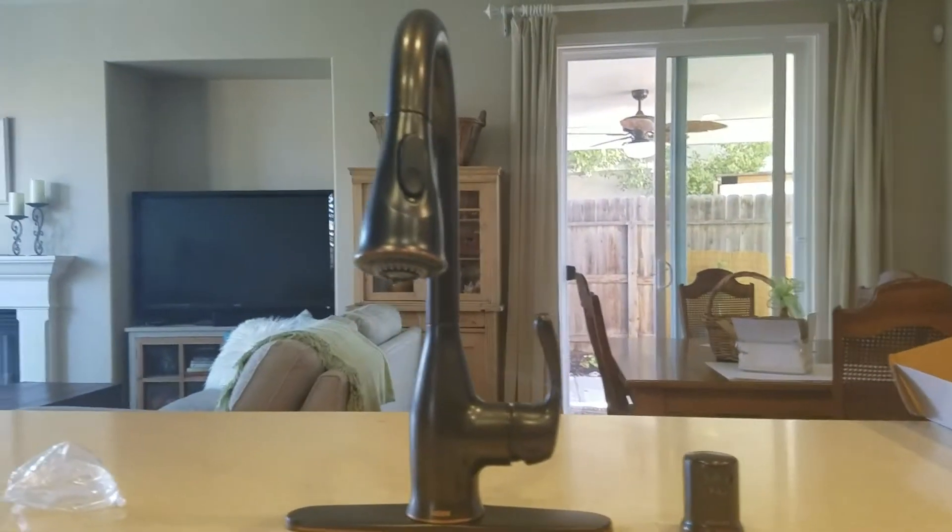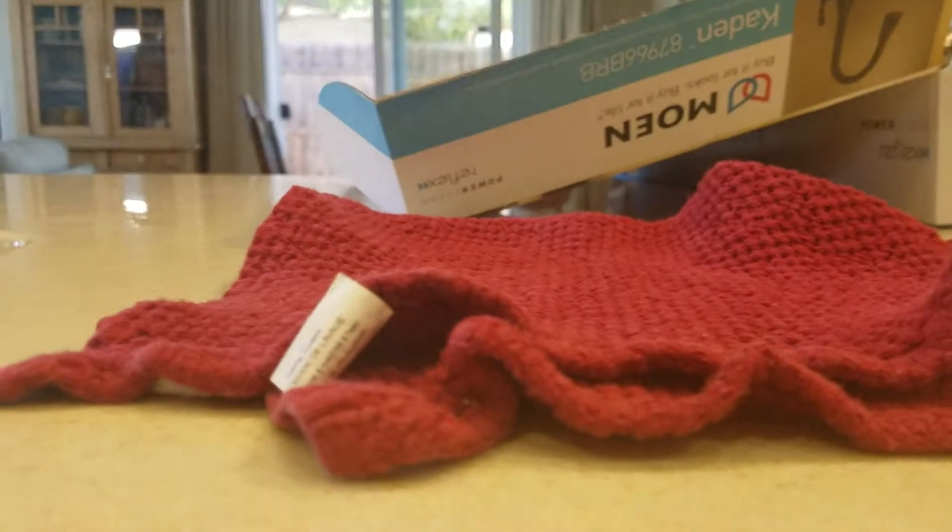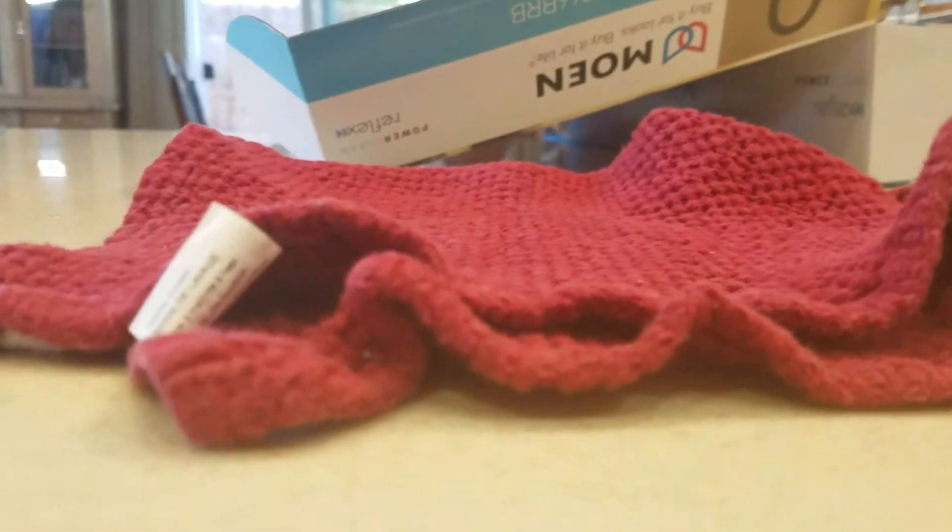We're in Fresno, California. We just finished installing this Moen faucet — it's the Caban 87966BRB.